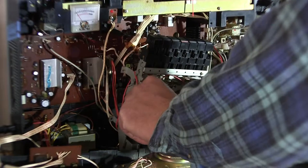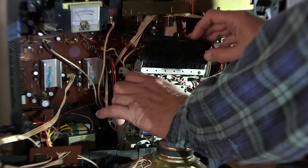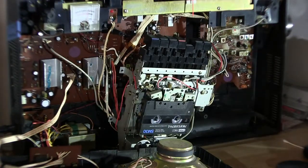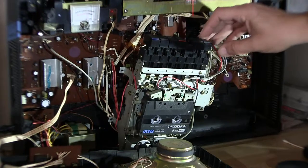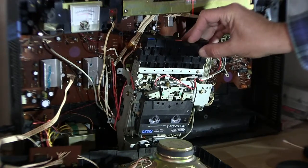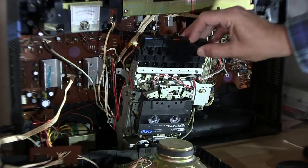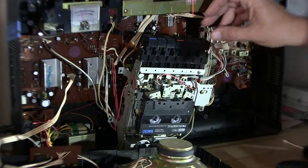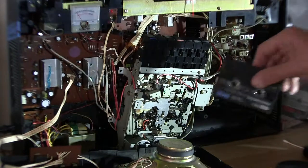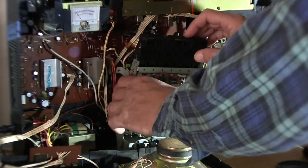Let's put a tape in here and see if we can get this thing to play some sounds. I can't remember if there's anything on there. It's rewinding. Well, that was it — it just auto-stopped on me. There should be something on it. Let's see here. Hit play.